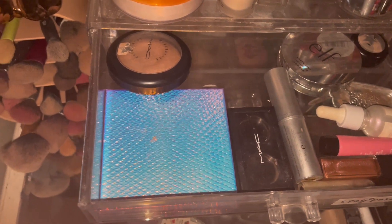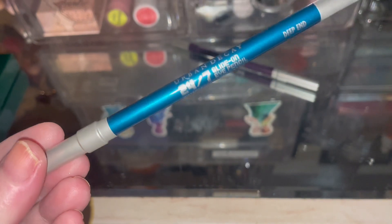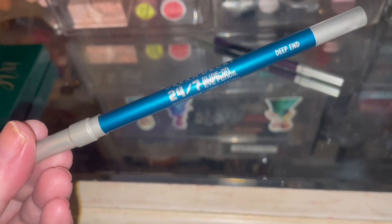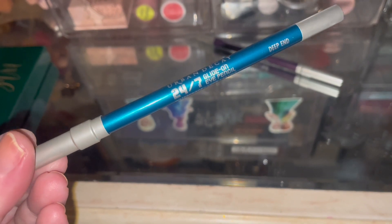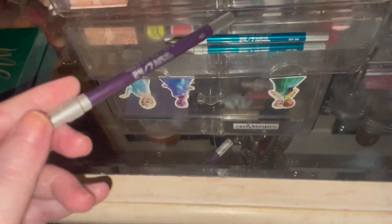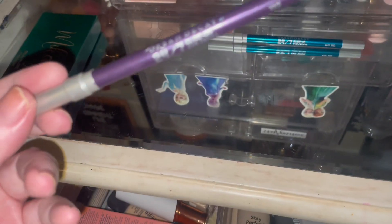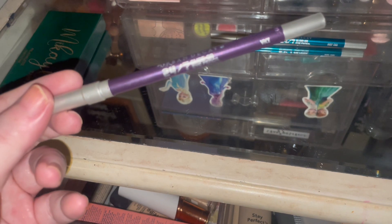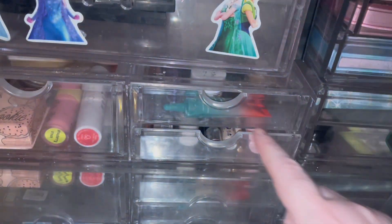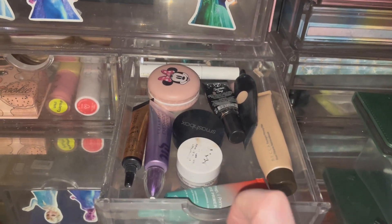I've been using these that Amy sent to me — I just wanted to show you them. I used this one yesterday with the Glamonatrix Nocturnal palette, it's in the shade Deep End. And then this one is the Urban Decay 24/7 Glide-On in the shade Vice. So this is what the drawers look like now — pretty much the same as normal to be honest.